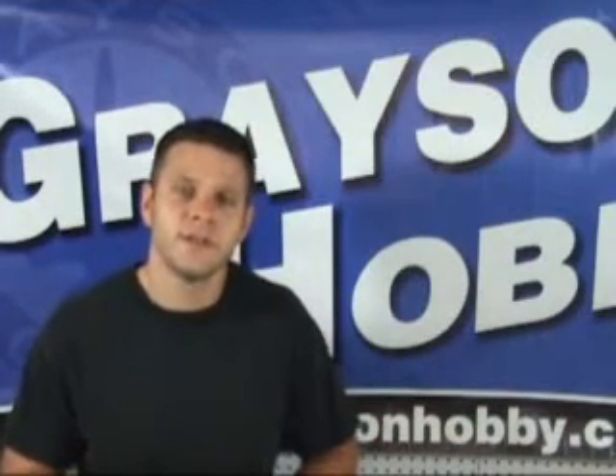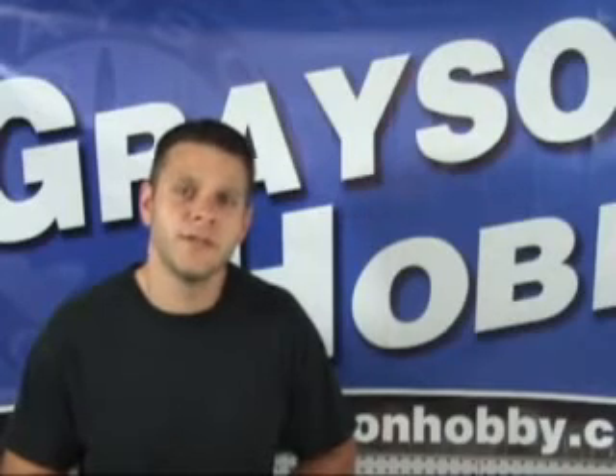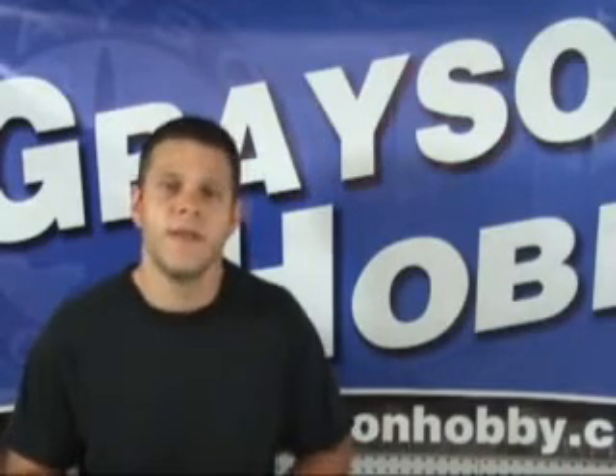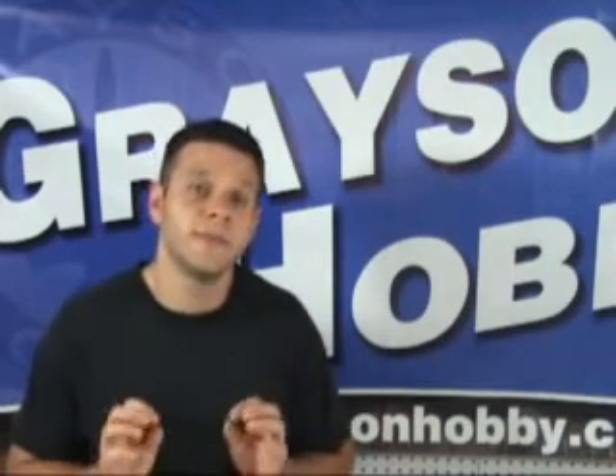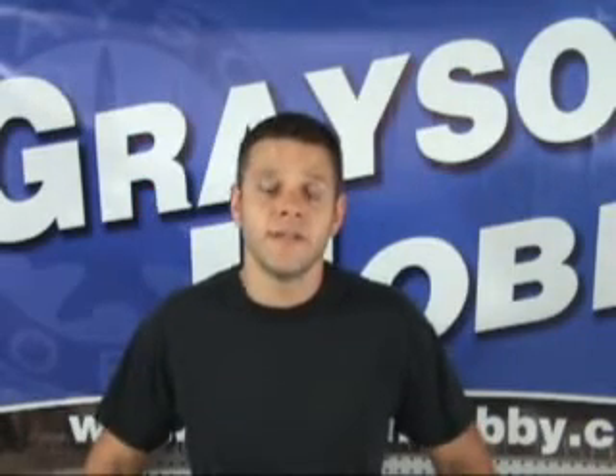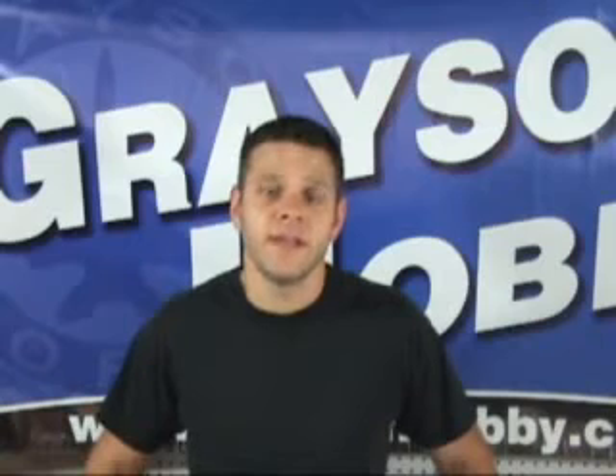This is everything you're going to need to get your RC Powers laser cut X-300 into the air, except for a receiver. Now there are many receivers out there from many different manufacturers, so we leave that up to you. Like we said, this is everything you're going to need to get your laser cut kit in the air.